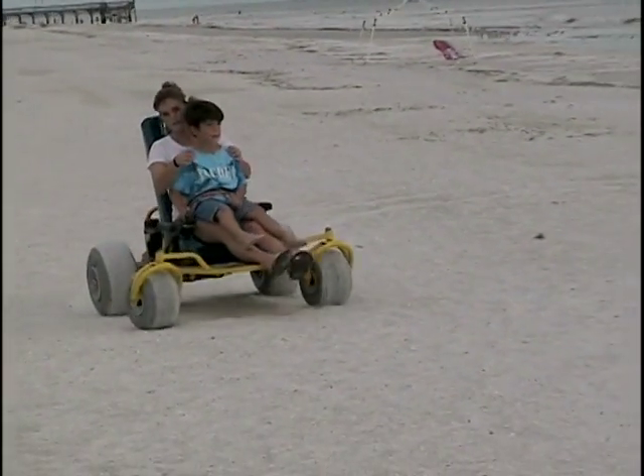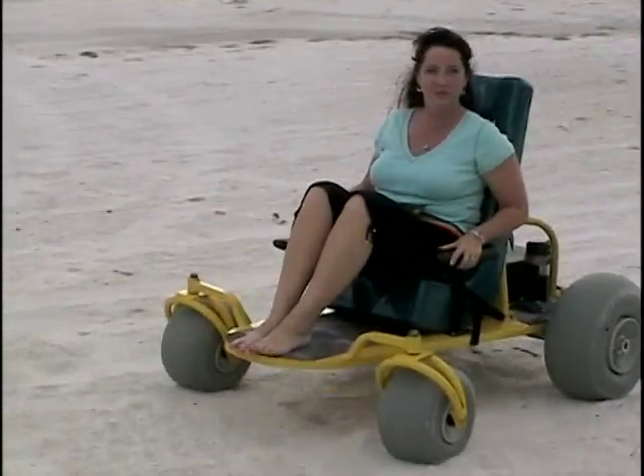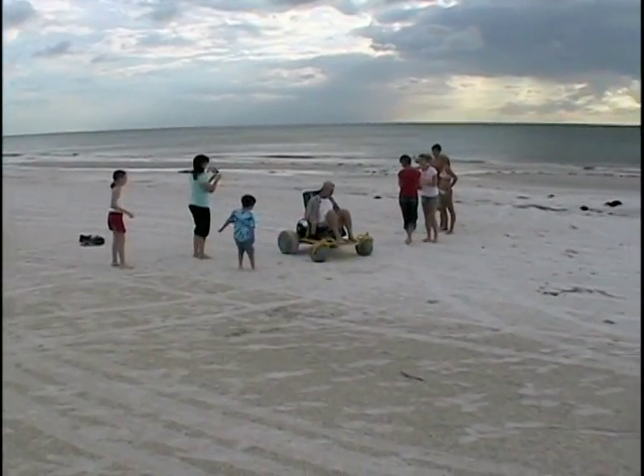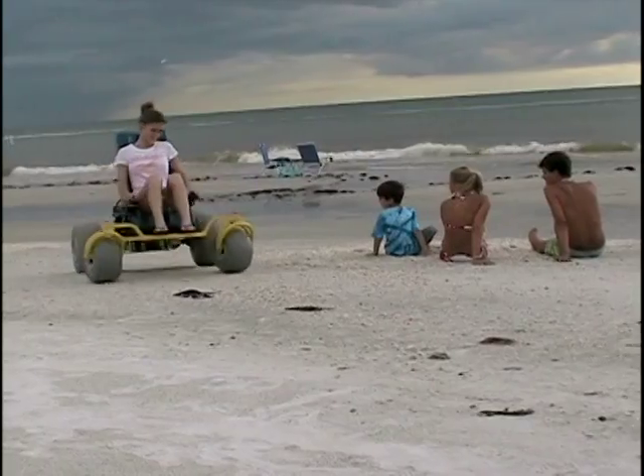Innovative Products is excited to introduce our Beach Go-Kart, one of four new models currently in production. The Beach model features four air-filled balloon tires that make smooth riding on the beach, grass, or dirt a breeze.